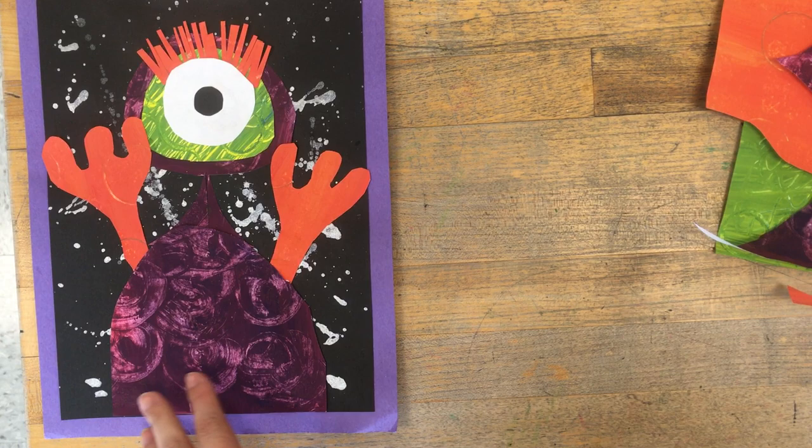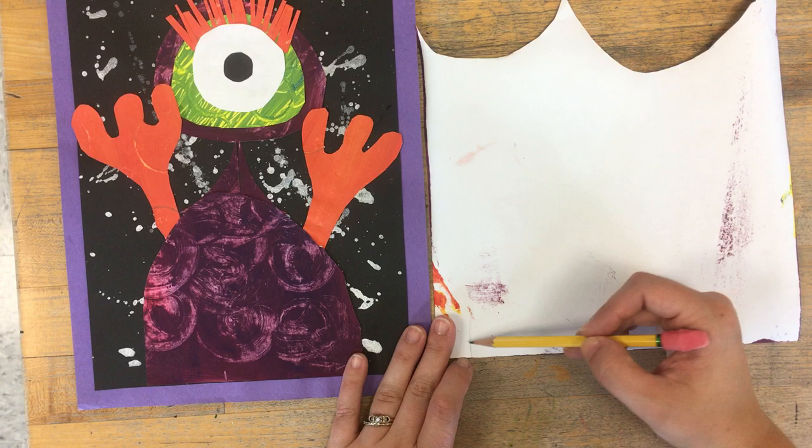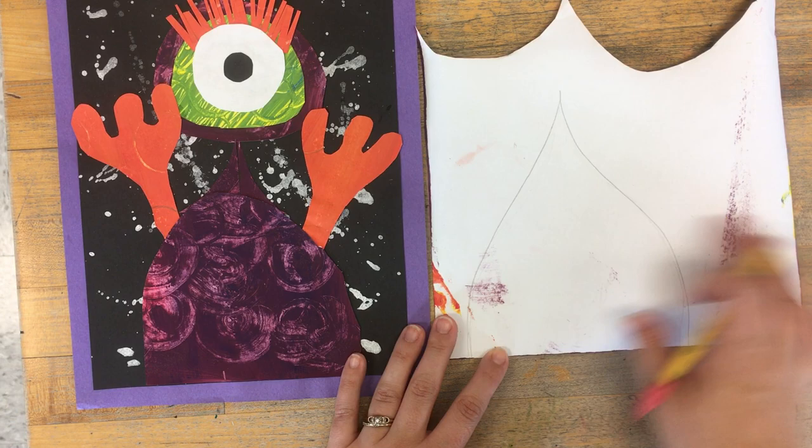When you collage, you draw the shape that you want on the back. For your monster you need to start with your body. So you'll draw the shape of your monster's body on the back of the paper before cutting it out. That way there are no pencil lines on the pretty painted paper.